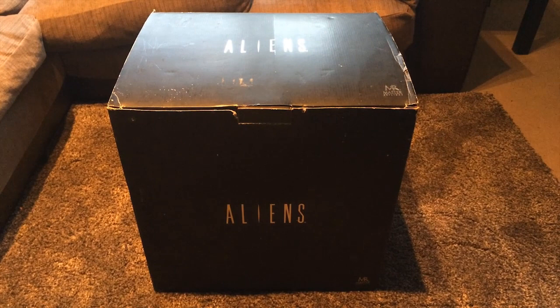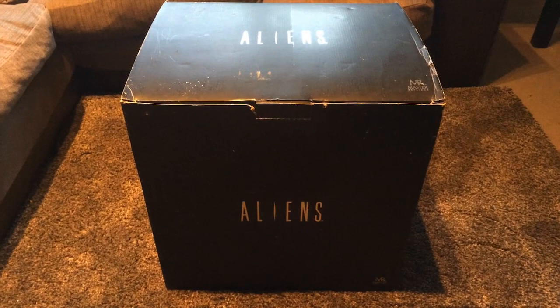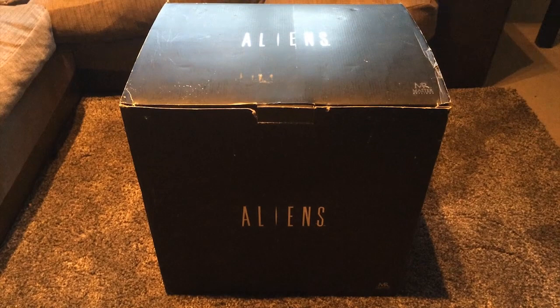Hi everyone, this is going to be an unboxing video of the Master Replicas Aliens Motion Tracker, which was a limited edition piece of memorabilia manufactured in the late 90s, though I'm not 100% sure on that. I'm shortly going to be putting this one up for sale on eBay, which is the main reason for making this video, but I thought those of you who haven't been lucky enough to own one might want to see what's inside.